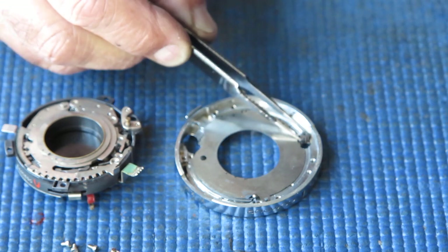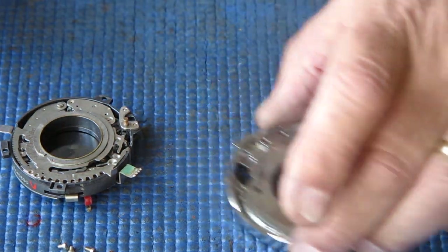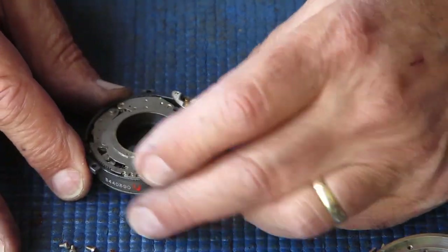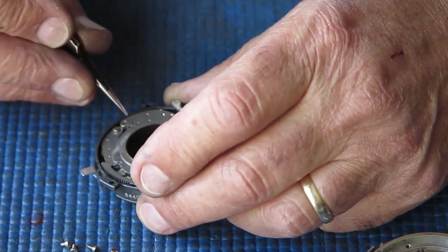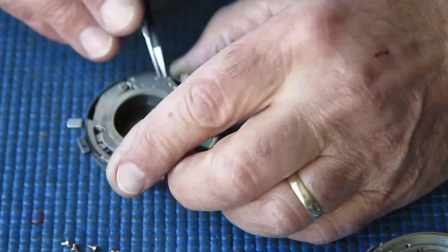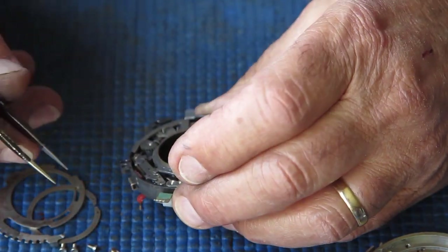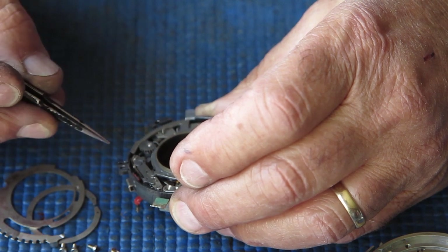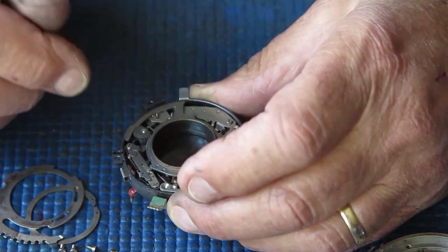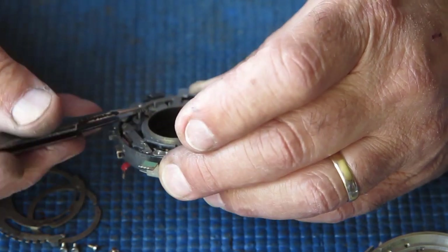Our lens mount here at the front has a little pinion, and a ball bearing on a spring that does the detent for our shutter speeds. Here we have the shutter itself. Let's see if we can tell what's happening — I'll just remove this and take off the speed cam ring. I think that the self-timer is a problem, though I'm not sure. It doesn't particularly look like it — let's just remove some more stuff.